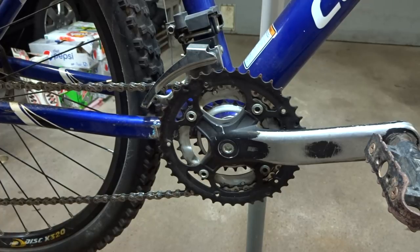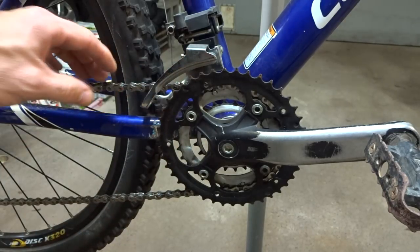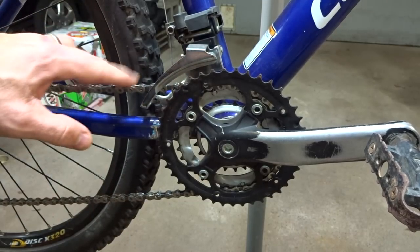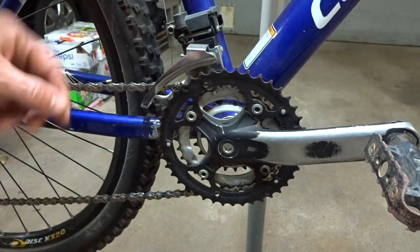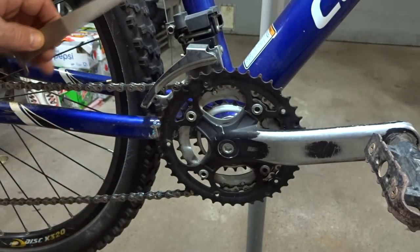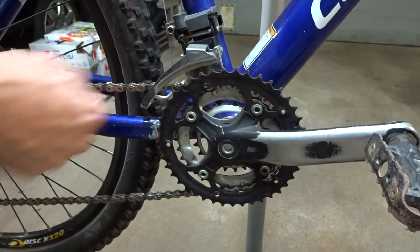Now another thing that could cause chainsuck is a worn drivetrain. Something I see quite often is I'll pick up used bikes where the previous owners have just ridden them into the ground. The chain has gotten worn and they continued to ride with a stretched chain. So usually what I'll do is use a chain gauge to check the wear on the chain, and if it's really worn I'll go ahead and replace the chain.